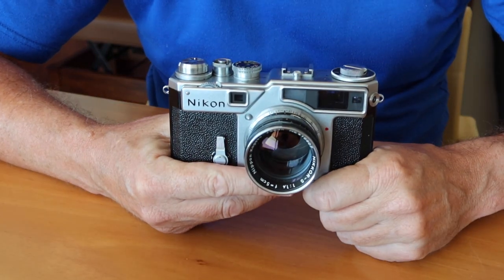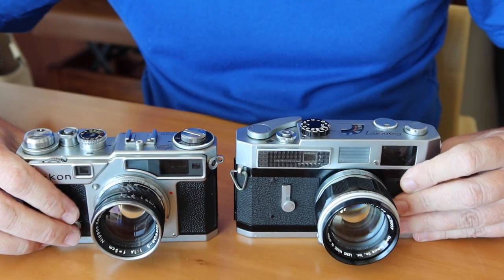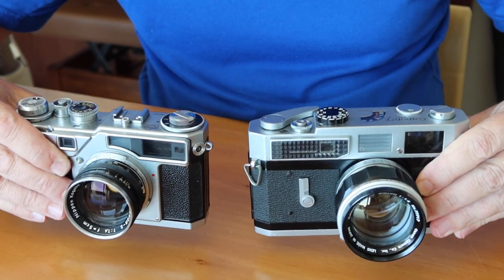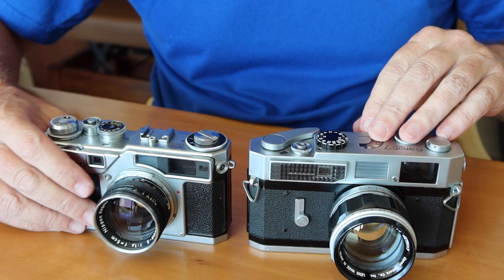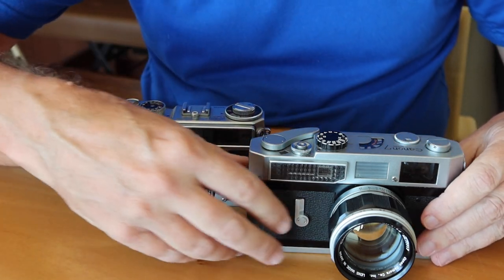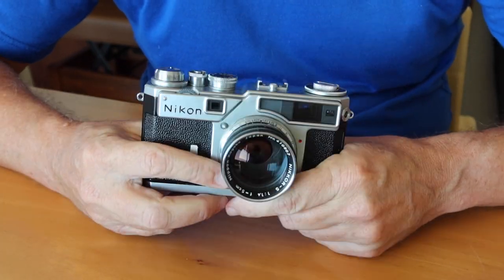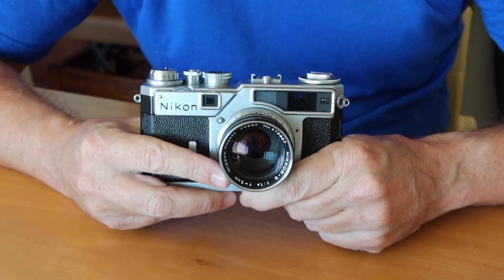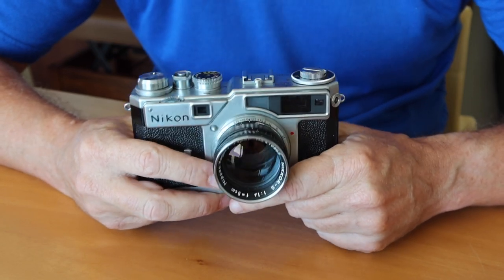Moving over to the Nikon SP — it's a smaller camera. It's not as tall, not as deep, not as wide. It's a more compact camera, maybe a little bit easier to carry and a little bit lighter. This camera doesn't have the light meter system in the top, so without the light meter it would be a little bit smaller and more compact. The original Nikon S rangefinder camera had a very tiny viewfinder and rangefinder system — not even as good as the old 1930s Contax cameras. But the lenses were very high quality, and it was kind of the lenses which made this camera popular.